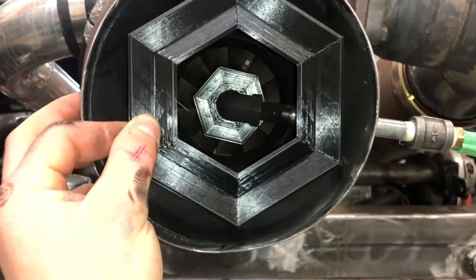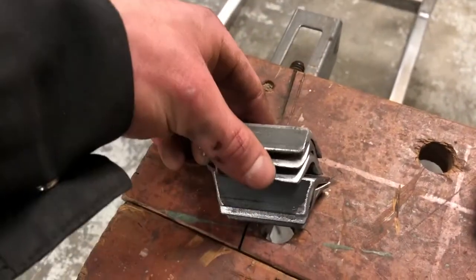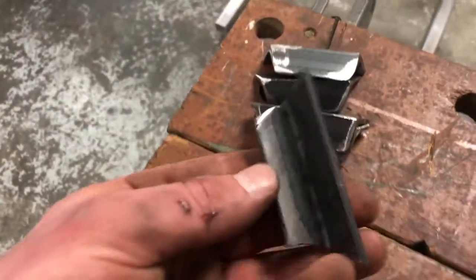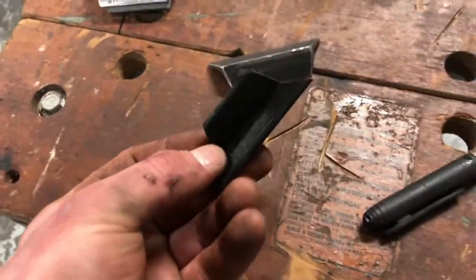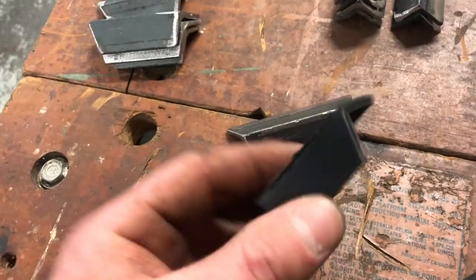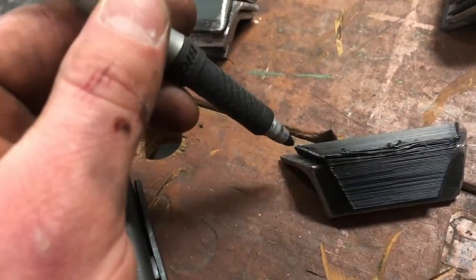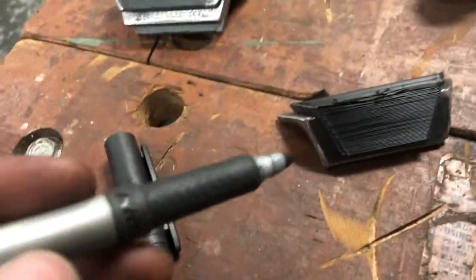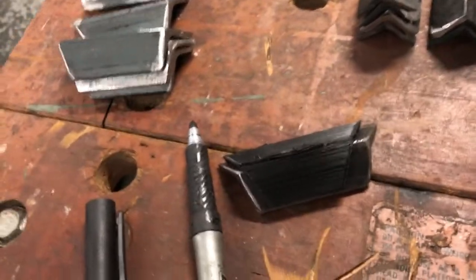I've cut up the old version of the vapor gutter and cleaned it off. I 3D printed this piece here which is a template I can place over the pieces — this is for the new, smaller version. I place it on top, take a marker, and mark out exactly the shape it needs to be, then cut that off with the angle grinder. That should give us the perfect shape.